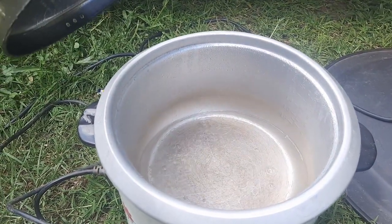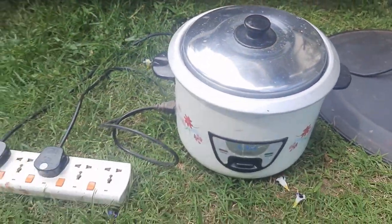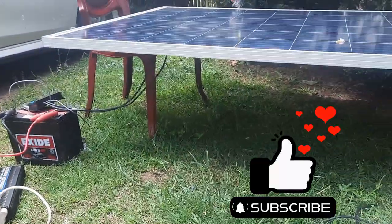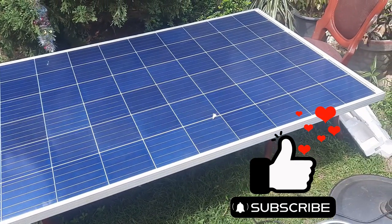Well, it's actually that simple, especially if you want a portable system — just take it with you, keep the panel in the sun, and you are good to go. If you enjoyed that video, please hit the like button and subscribe for more videos.